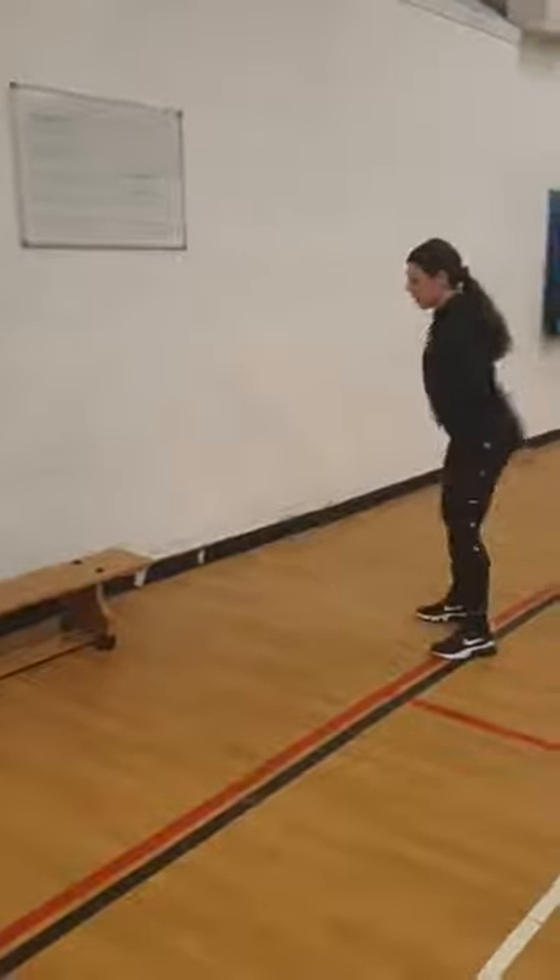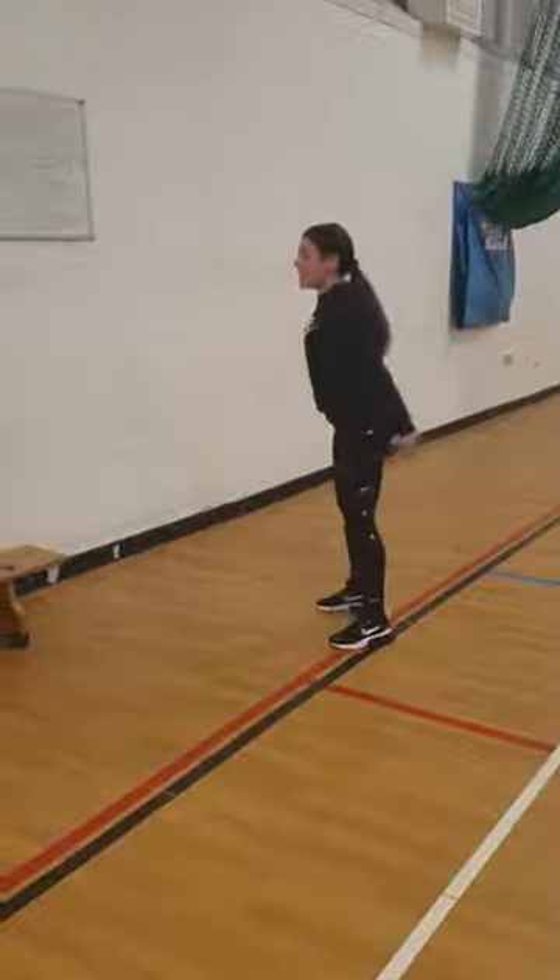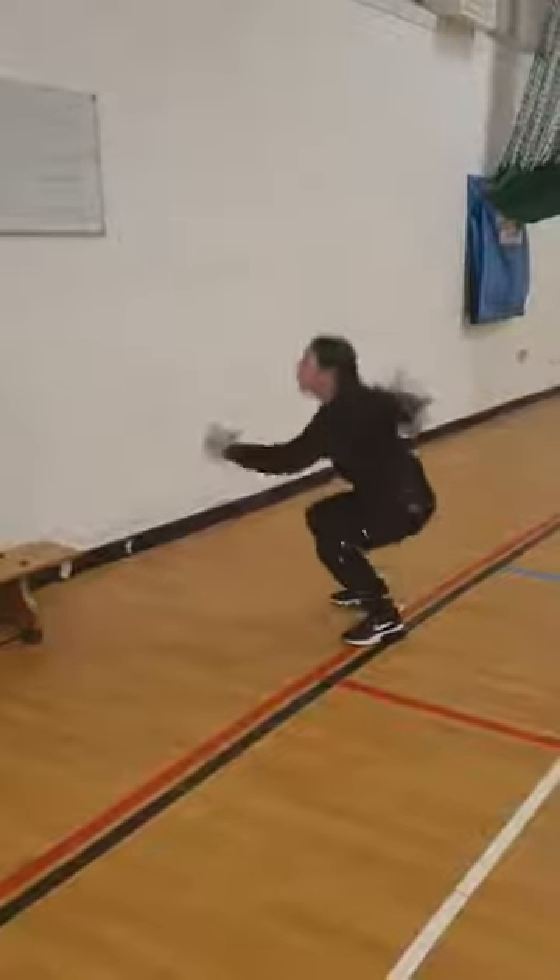Squat jumps — nice and low and you explode up. Easier option: just air squats, nice and low.